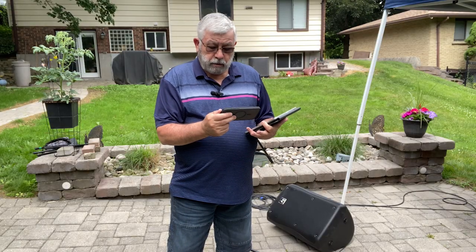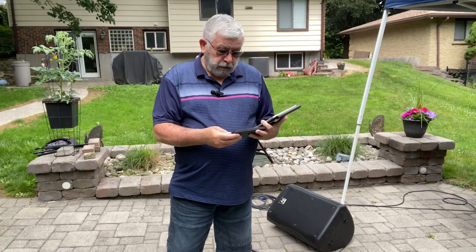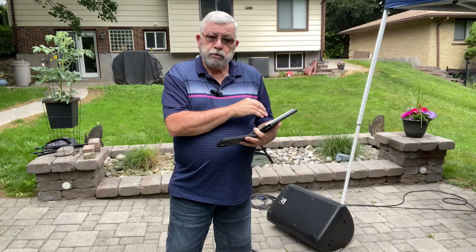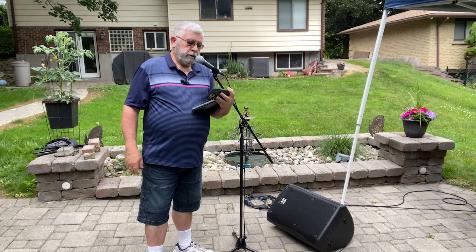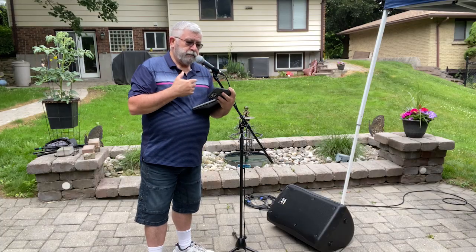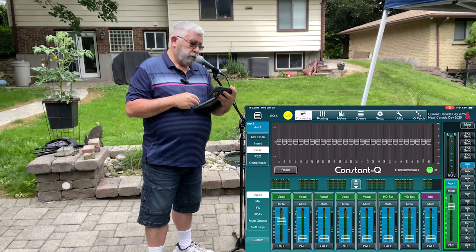I'm also using a little RTA utility on my phone — I'll put a link to that down in the description. That's going to show me where things are in terms of frequency, and then I can adjust on the SQ software. I've got the SM58 here, which is typically what we'll use in this scenario for vocalists. I've got a wedge monitor and that mic fairly hot. We've fired up the Aux 1 mix and selected the Graphic EQ.